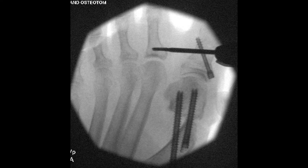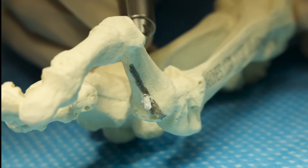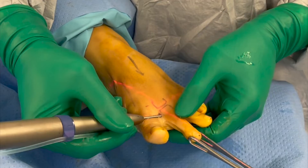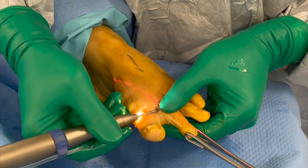The burr is inserted through the near or dorsomedial cortex but does not perforate to the far lateral cortex. The burr position is checked on the image intensifier. The dorsomedial cortex is cut from inside to out, with the thumb of the opposite hand helping with the feedback when the burr cuts through the dorsomedial cortex.